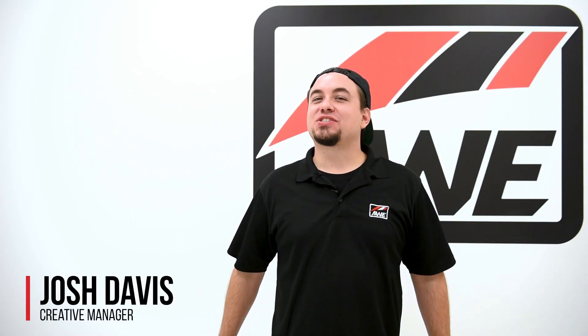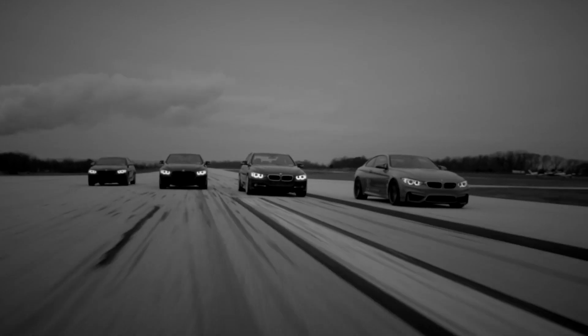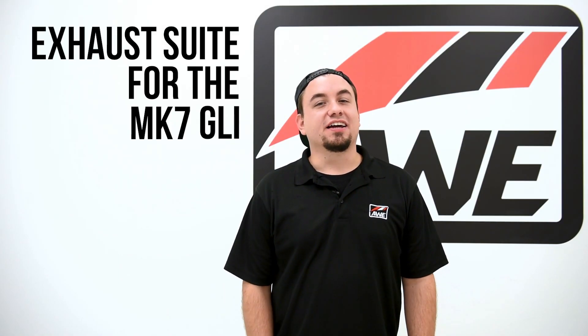What is going on everyone? It's Josh with AWE and you're tuned into the AWE Product Rundown. Today we're covering the AWE exhaust suite for the Mk7 GLI. Let's dig in.